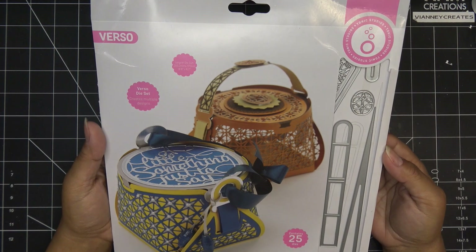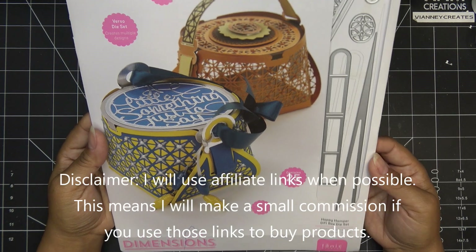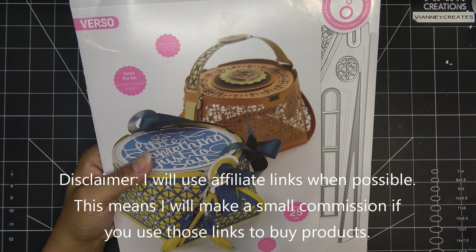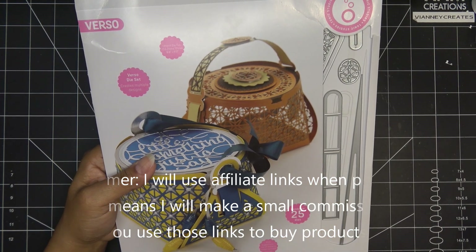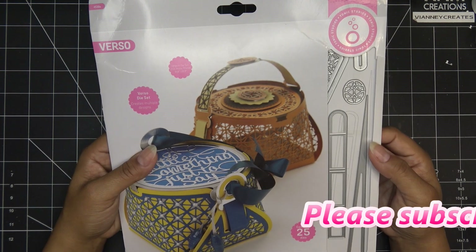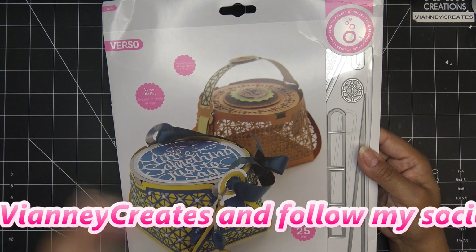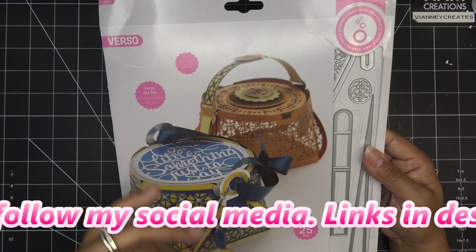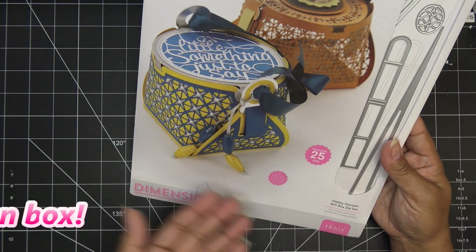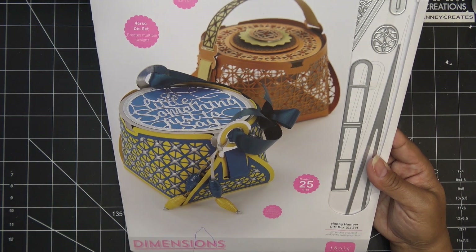Hi everyone, today I'm going to work on the Tonic Hampy Hamper Gift Box die set. It's a cute set and it's funny that I've been wanting to work on this - I had it sitting here to remind me. It's actually part of Tonic's sales right now, their Wednesday sales, it goes in and out of sale. Right now I think it's a bundle with the other one that came out with it, which is like a taller hamper or basket.